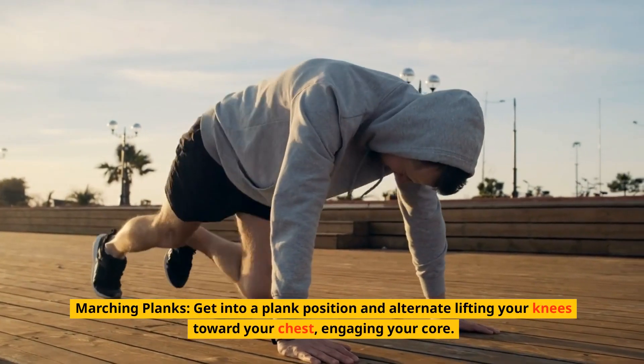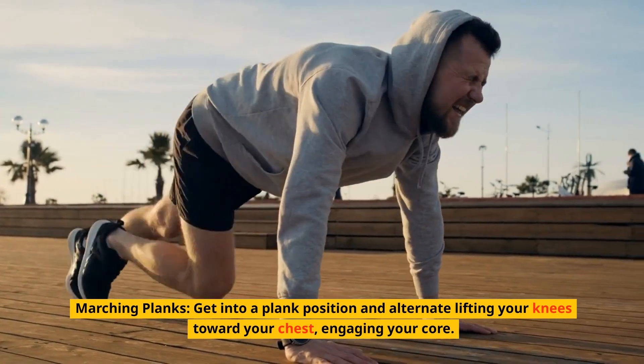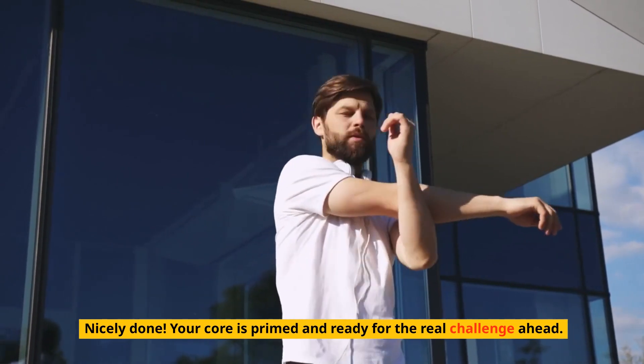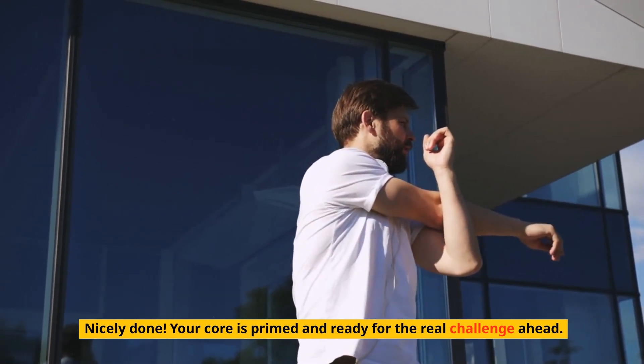Marching planks: get into a plank position and alternate lifting your knees towards your chest, engaging your core. Nicely done — your core is primed and ready for the real challenge ahead.